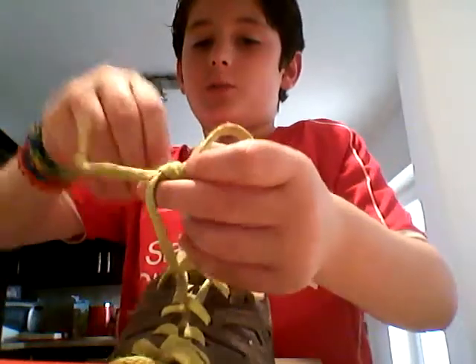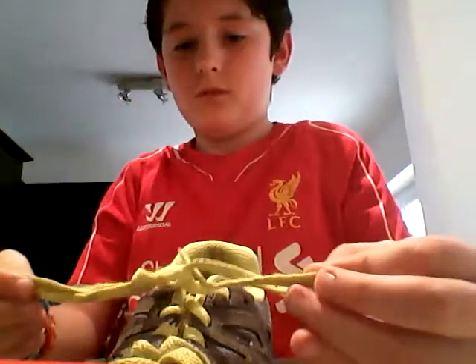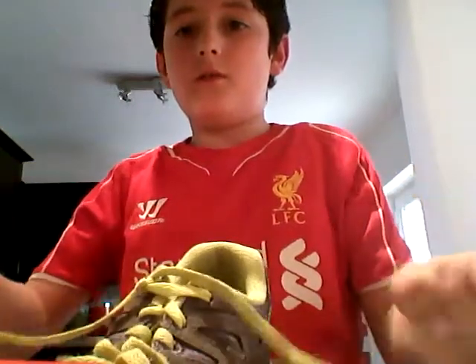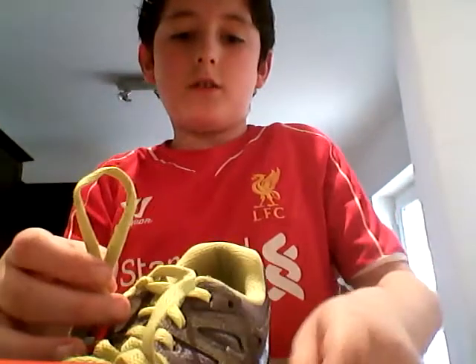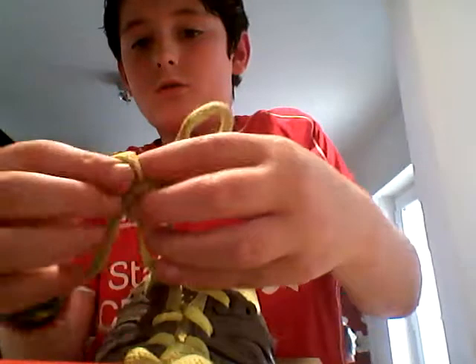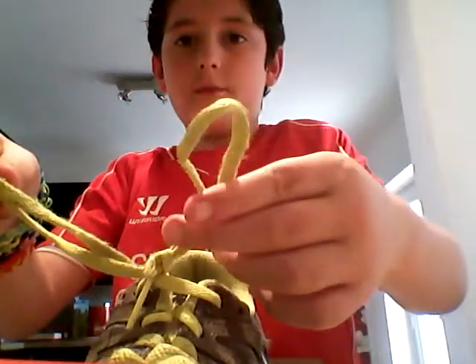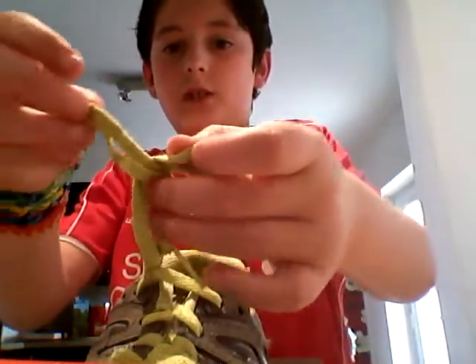Pull it under — it works better if you do it quickly rather than slowly. So with the two loops like that, cross them over again.